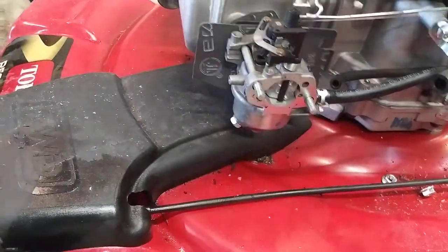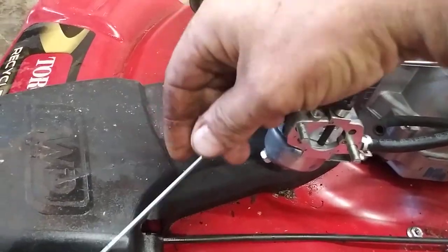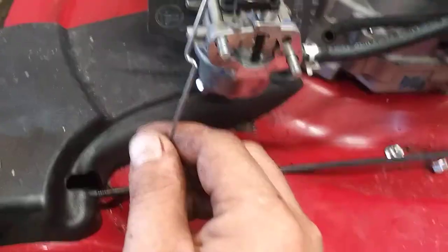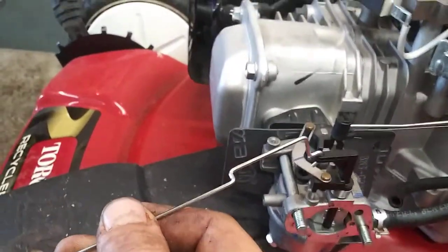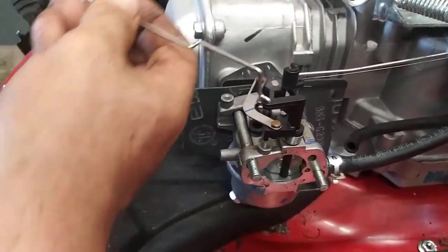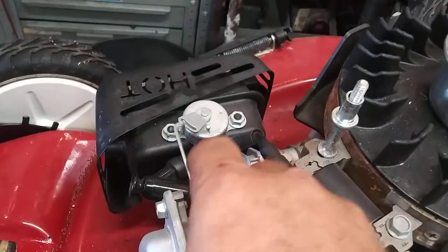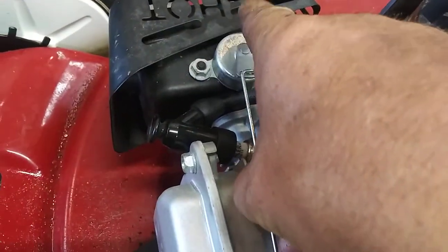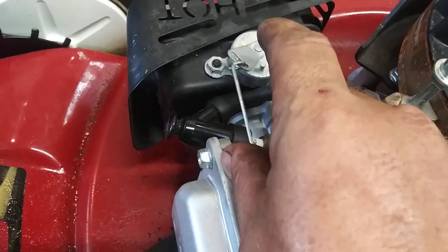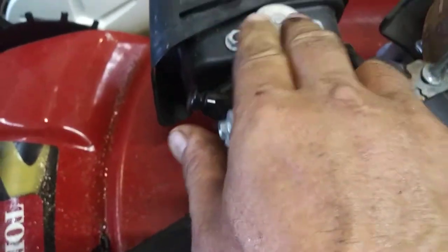The most important part I want you to see is putting the choke arm through the hole. Get it down next to the carburetor, get it in the hole, bring it up, and around to the choke arm. Turn it all the way over sideways so it fits right down in, then push it back down level so that it can't get past that stud again.